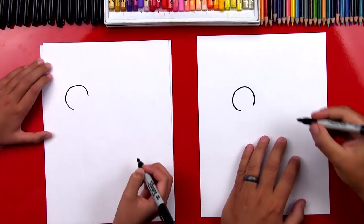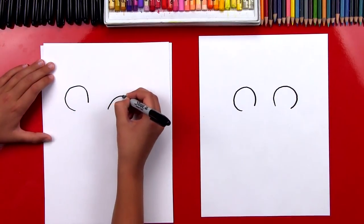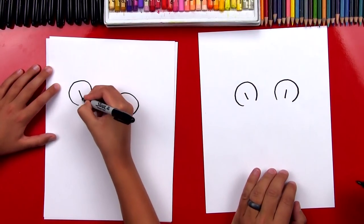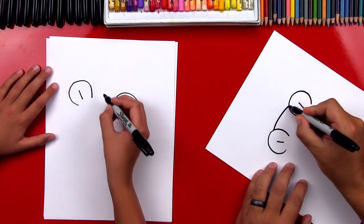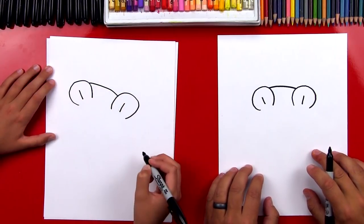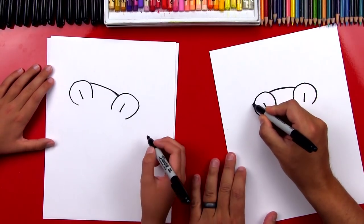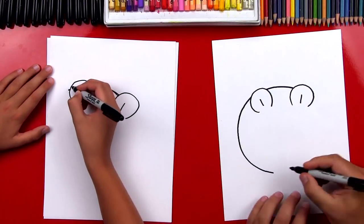Then we're also gonna draw another one right next to it. Inside of the ears, let's draw a straight line on each ear. Then let's connect his ears with a curve at the very top. Now we're gonna finish his body and we're gonna draw a big circle. So we're gonna imagine this line going behind his ear, starting over here, and then we're gonna come around.